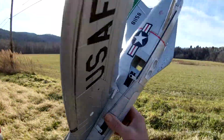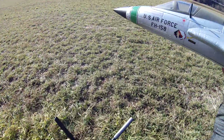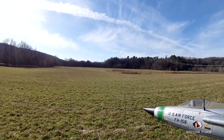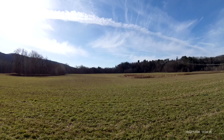F-105 Thunder Chief, brand new — this is the third flight with this. She's ready. We'll get three minutes, and she's up.